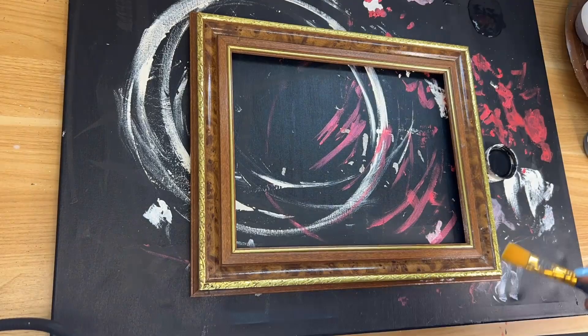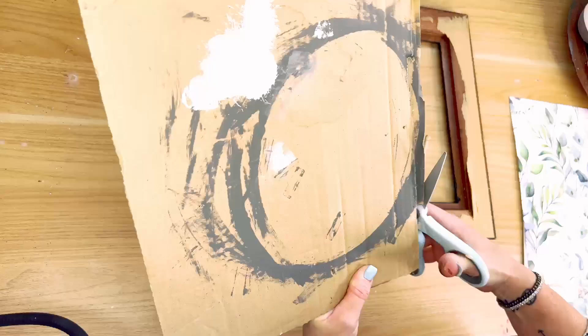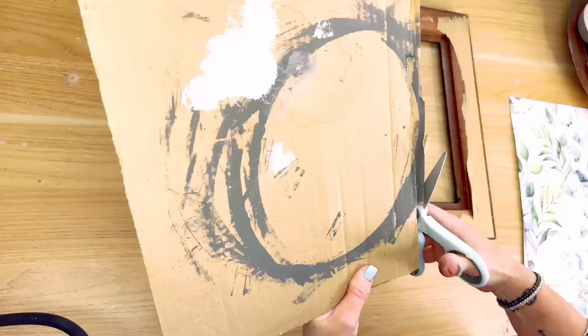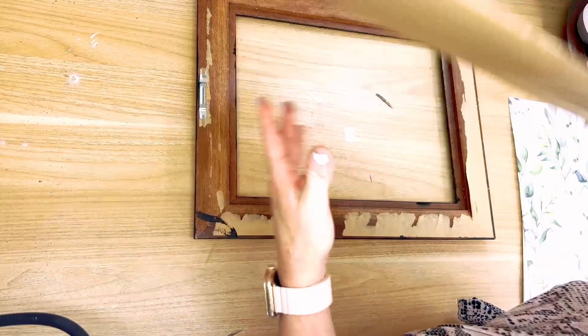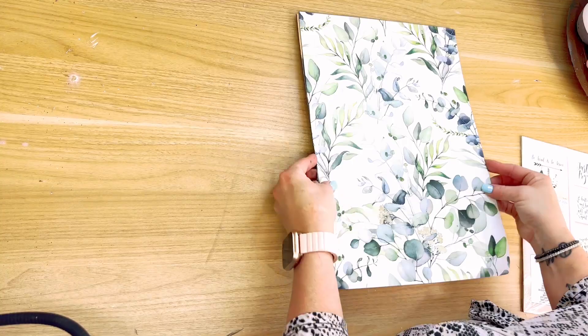I grabbed this frame and a 2024 calendar, you guys. I just found these calendars at the Dollar Tree — if you haven't seen that Dollar Tree haul video I put out, go check it out. So I grabbed my frame, painted it black, and used a scrap piece of cardboard. I used my fingernail to kind of line it and figure out exactly the size I needed for the inside of that frame, then cut it down to size.